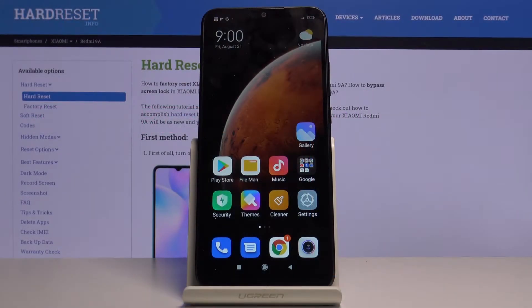Here I've got Xiaomi Redmi 9A and let me show you how to change PIN to your SIM card on the following device.